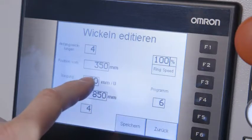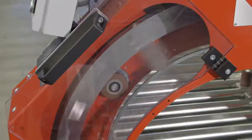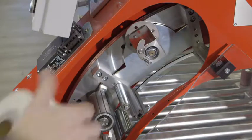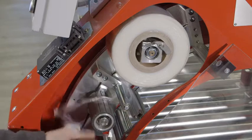All tray sizes are pre-programmed in the factory to ensure easy operation. The various wrapping programs can be quickly and conveniently selected via the easy-to-use display, so that virtually no make-ready time is necessary. Only a few easy-to-learn steps are required for changing the film material.